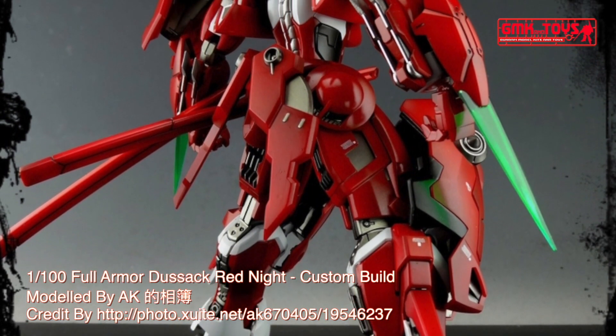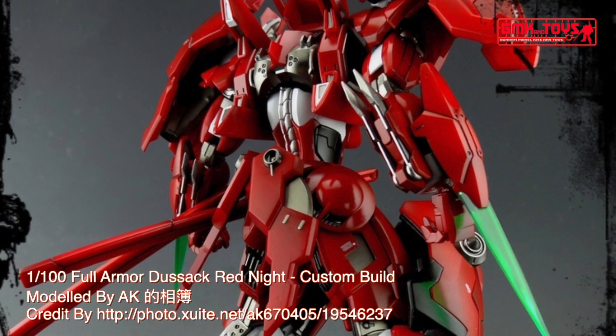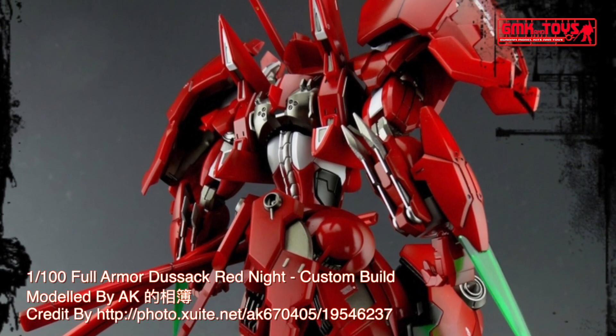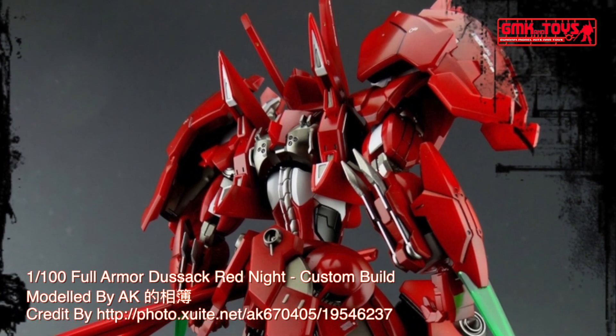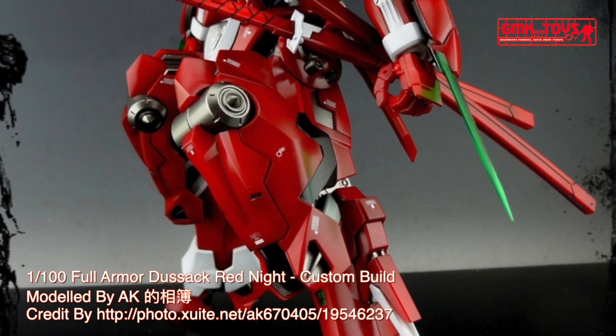The information of Full Armor Dustsack Red Knight. Model title: Full Armor Dustsack Red Knight. Modification type: Kit Bash, Custom Paint, Scratch Build. Kits used: 1/100 F0666 Full Armor Dustsack.